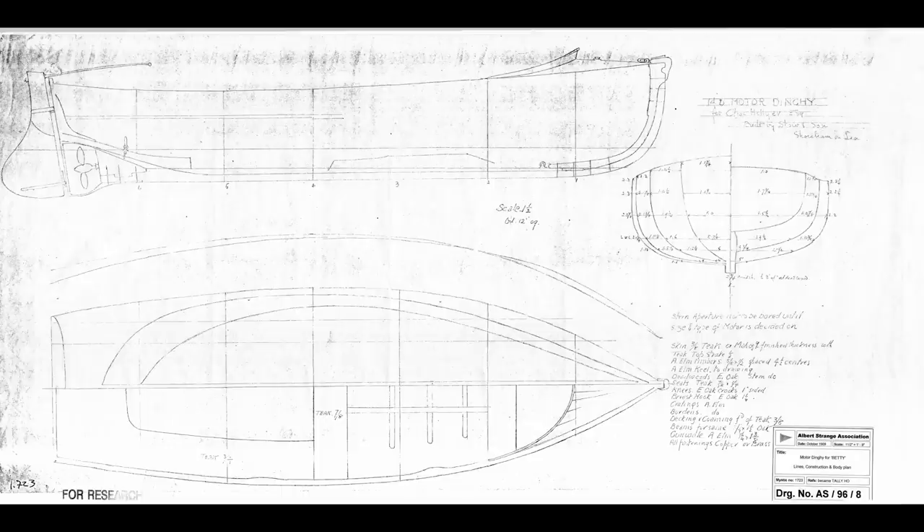It was a 14-foot motor dinghy and it had an inboard engine, probably paraffin or something at the time. I hope to build a replica, but I just don't know when that will be. It may be that when I've finished Tally Ho, I'll be so desperate to go sailing that I postpone building the tender to a later date and may use something else in the meantime. But at some point, I definitely intend to build it.